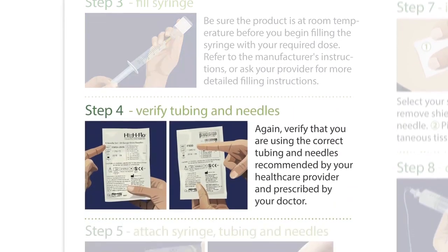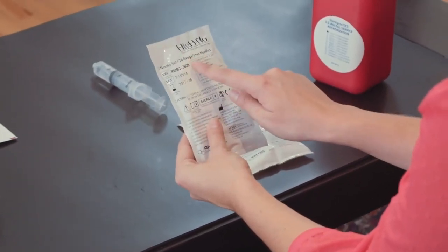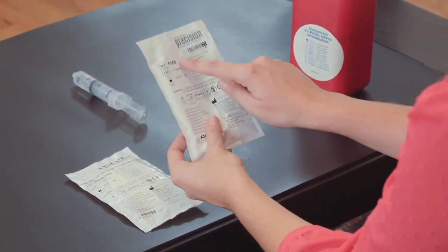Step 4: Verify tubing and needles. Again, verify that you are using the correct tubing and needles recommended by your healthcare provider and prescribed by your doctor.